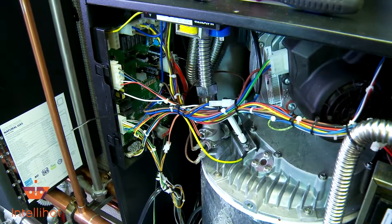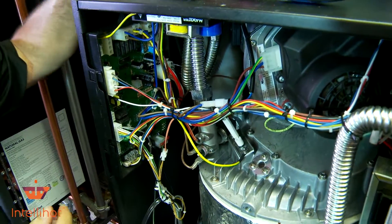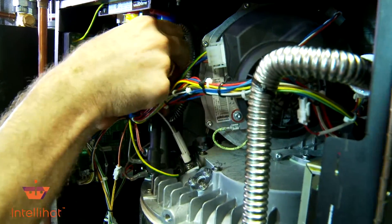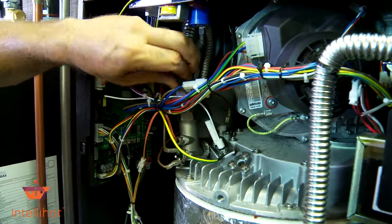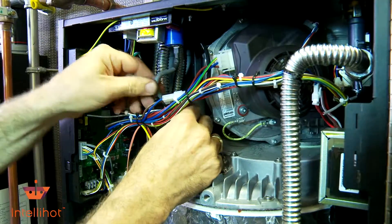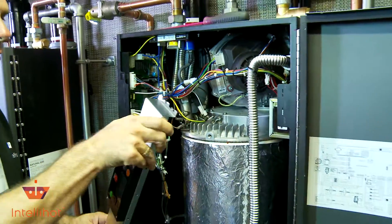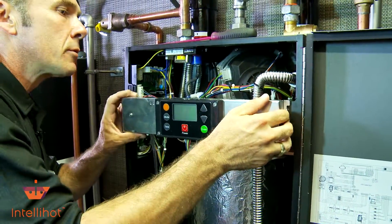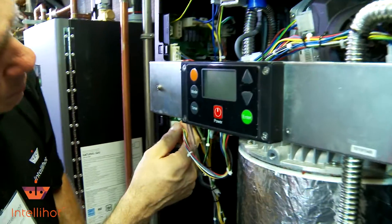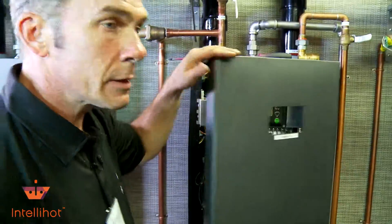I'm going to snip that end off to keep it nice and neat — looks like what they did at the factory. Now we have our new wire — push that on and make sure this clicks. Make sure this doesn't touch anything rubbing up against it and tearing it up over time. We'll reinstall our screen bracket here, just like that — pretty simple. Then we don't want to forget to plug this back into our board for our display. Basically that's how simple it is to replace that electrode.